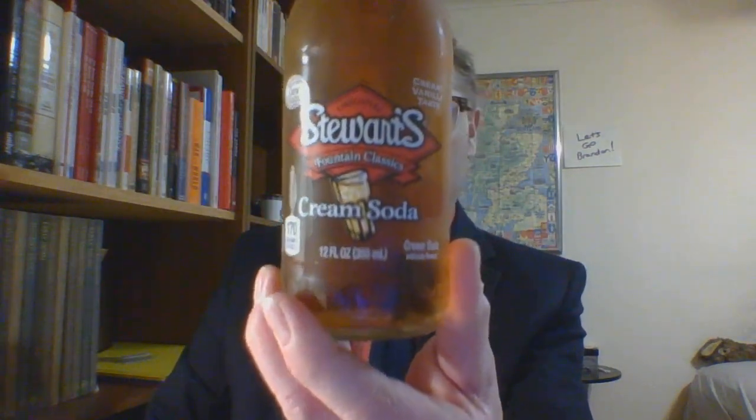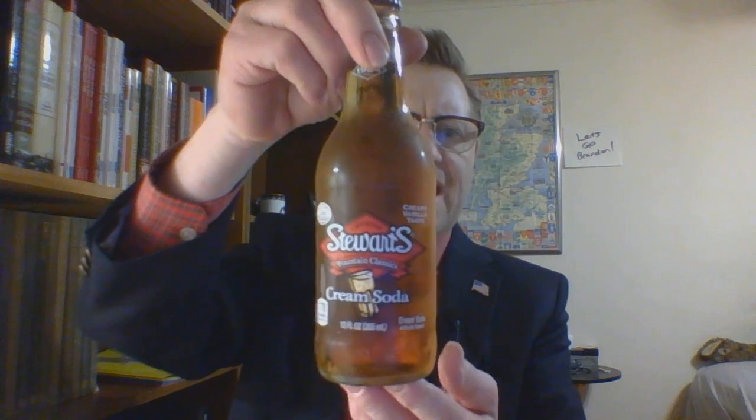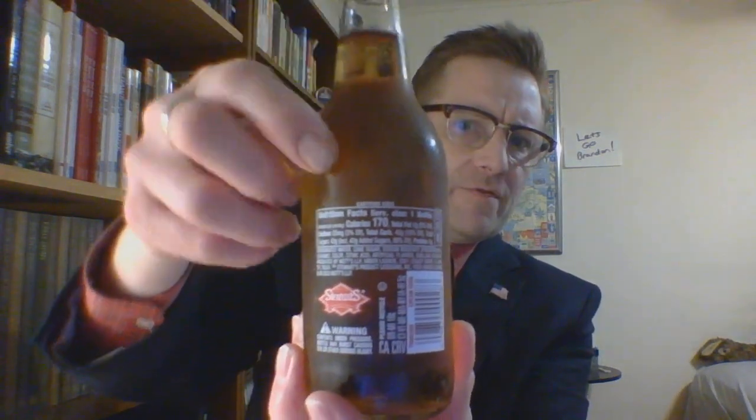I have done a couple other Stewart's products and they are in this playlist. For this one, at the end I will be linking the video from two soda reviews back — the Caruso's Dark Cream Soda — because between the two it gives you more of an idea of how dark that actually was. That will be linked at the end along with this playlist. On the back you have nutritional information.